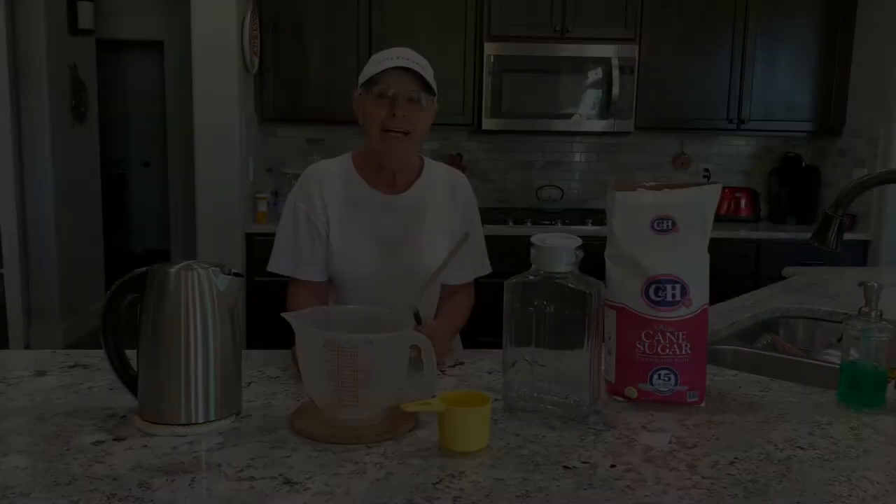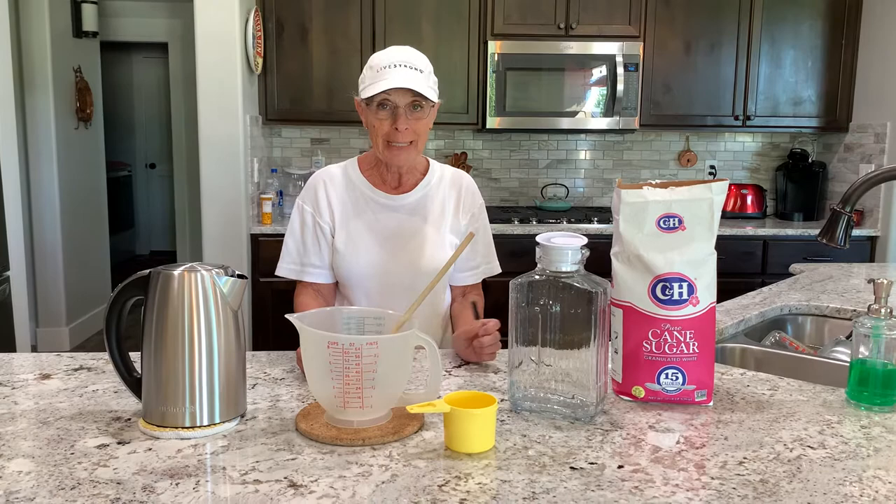Hi, I'm going to show you how to make a homemade hummingbird mix — it's the easiest and the best mix you'll ever make.